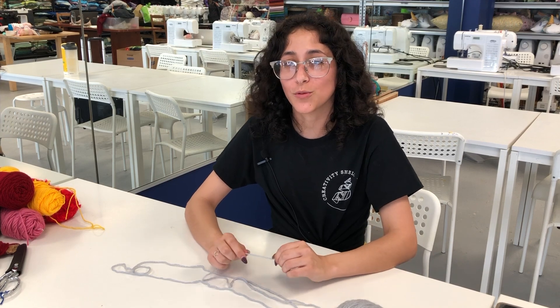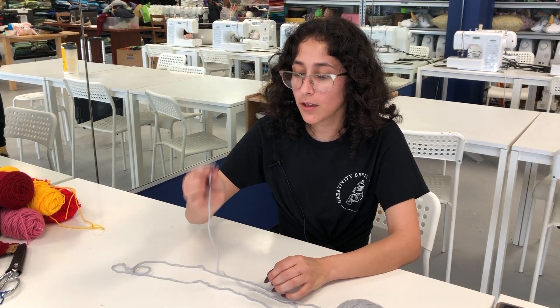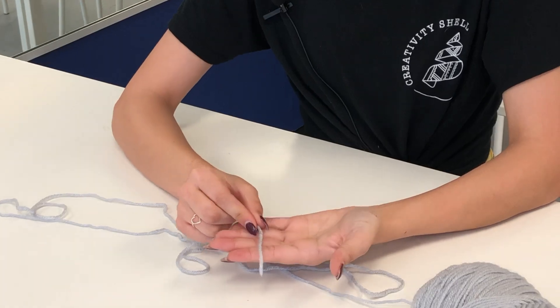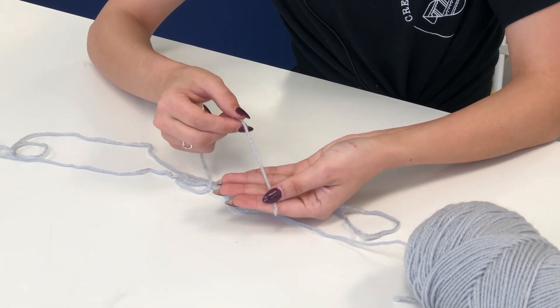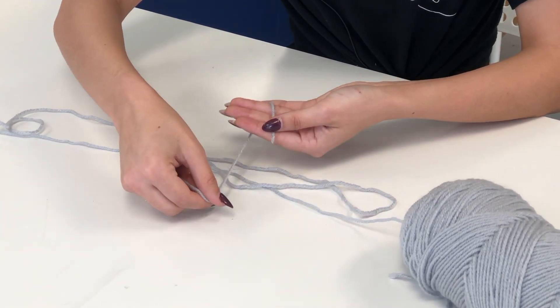I am Mara with the creativity shell and I will be teaching you how to do finger crochet. We will start by taking the end of our yarn and we will put it on our hand pointing away from us. You will hold the yarn with your thumb and now we will wrap it around going behind our fingers.